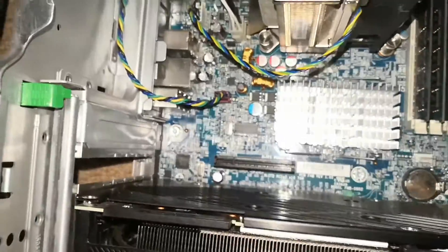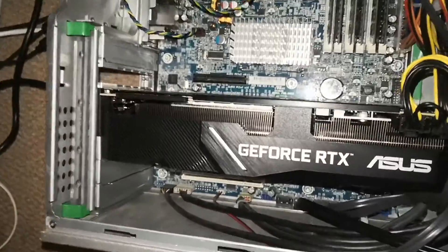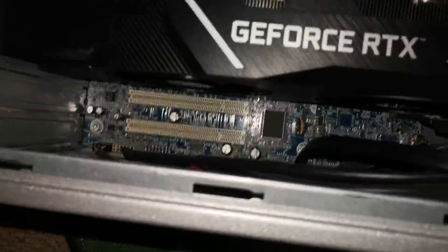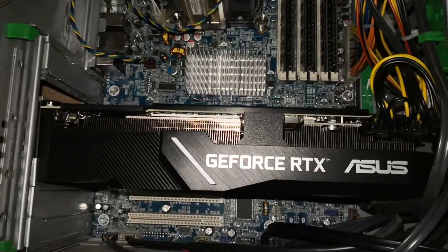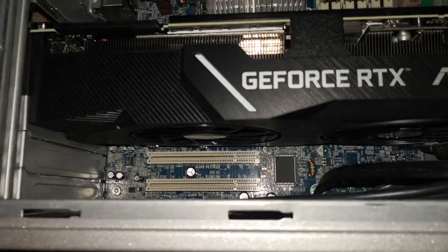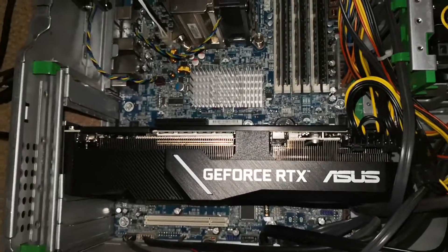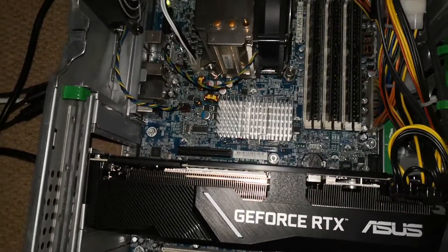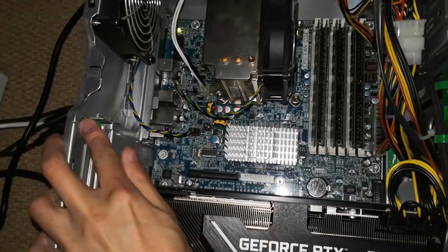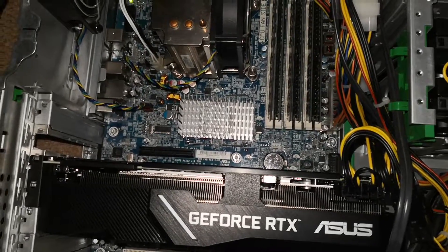I'm going to install it above the graphics card. I was going to put it below, but after buying the NVMe adapter I realized my graphics card is actually blocking the third PCI slot because it's a three-slot card. So I'll put it in the slot above instead.